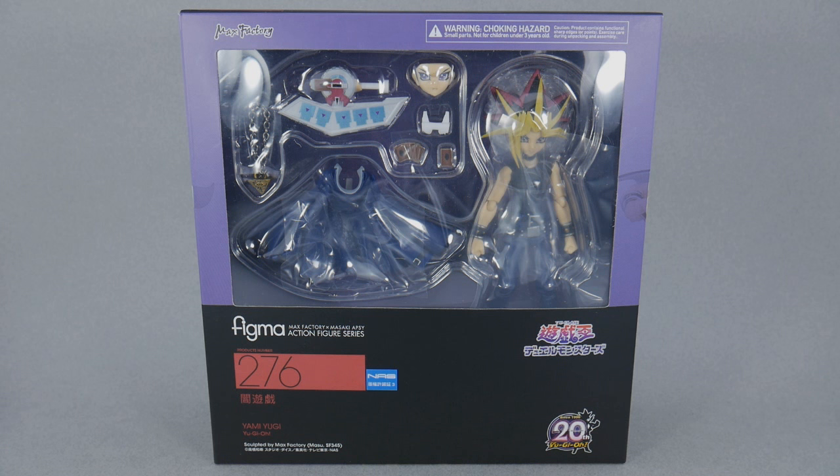Over the years, there haven't been too many options as far as Yu-Gi-Oh! action figures, but since it is the 20th anniversary, they've been a little bit more open with the license, and we've seen things like RevelTech figures, which I don't think look all that good. And then, of course, these Figma figures.